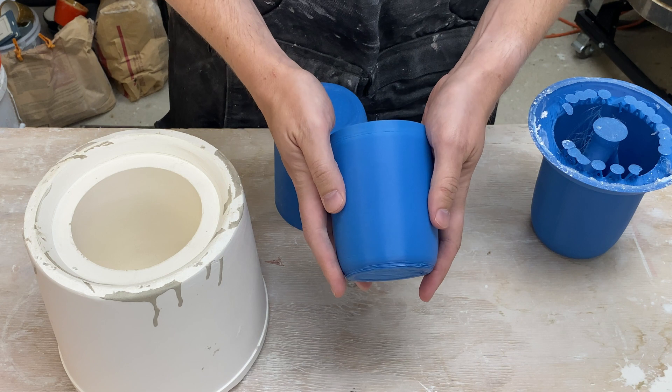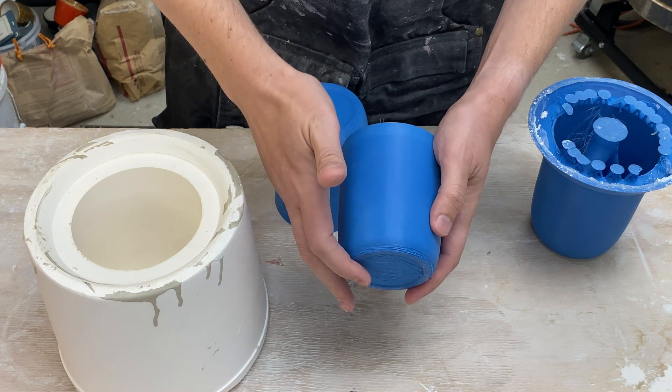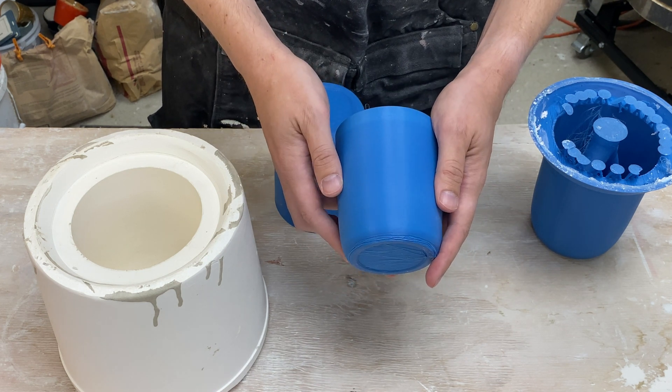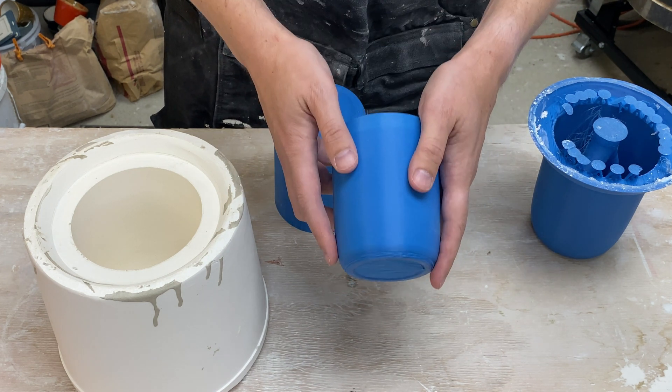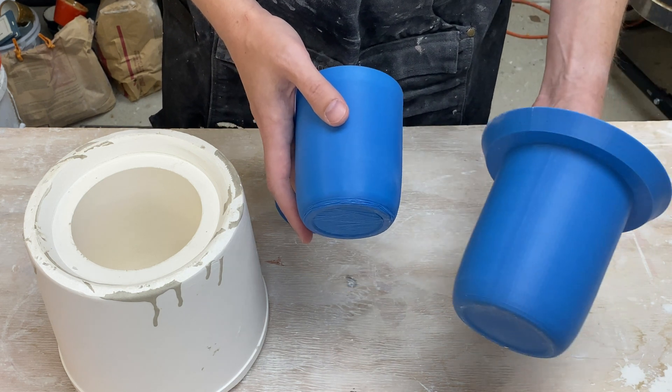The idea behind the software is to automate some of the steps needed in making these 3D printed molds. The idea is you can just make a sketch of the outline of your pot, and then it will do everything else. So for the form we made in the last video, I went ahead and sketched out this curve here, which is the size and shape of the final pot that I wanted. It then does a lot of the heavy lifting to go ahead and turn this into that.